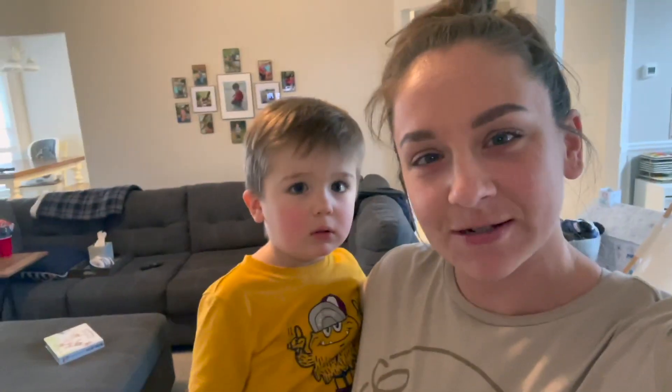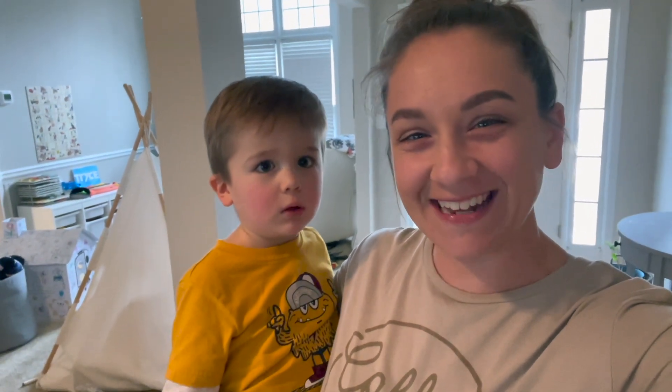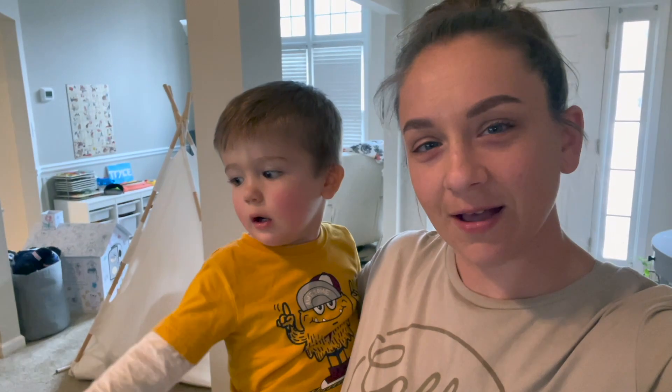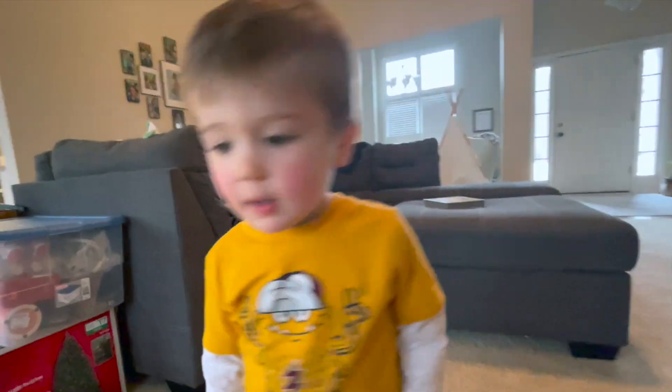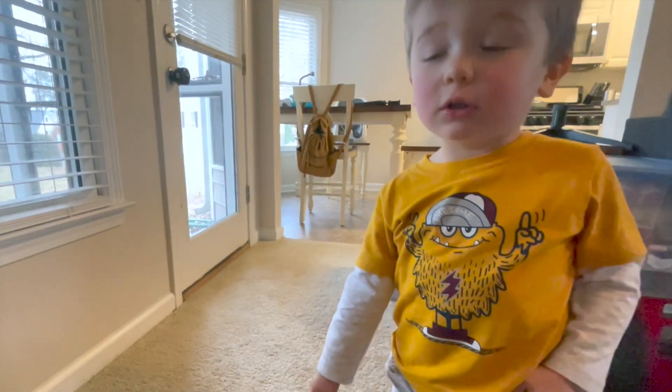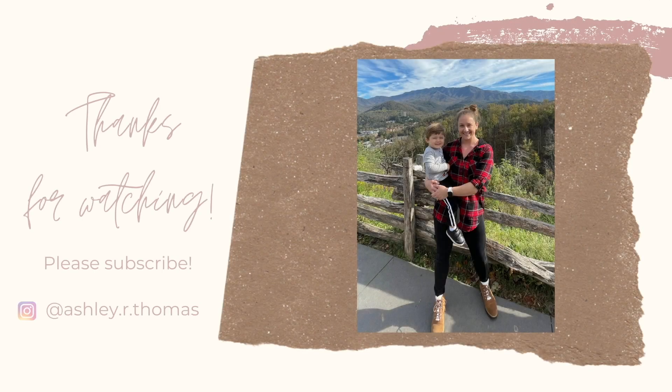A child asks what happened to the Christmas tree, and I tell them it fell down and it's broken now — everything is all gone, until next year. The child asks about the Christmas tree and I explain that mommy put it away. Everything's put away! I hope this video gives you motivation to clean up your Christmas and start fresh for the new year. See you next time — bye!